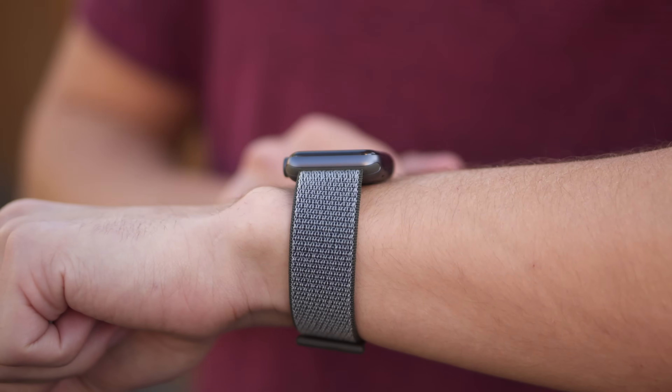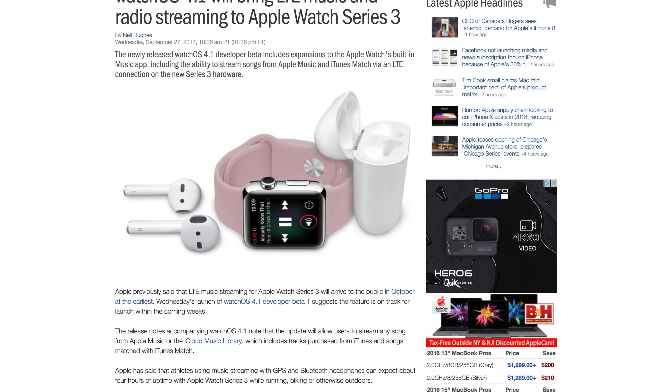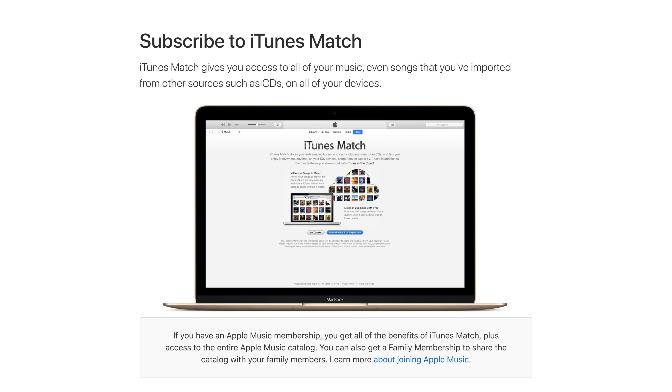When watchOS 4 released to the public, along with Apple Watch Series 3, Apple removed the ability to browse an iPhone's music library on your watch. While watchOS 4.1 won't fully bring back the capability, it'll allow users to view their iCloud music library, including Apple Music songs, iTunes Store purchases, and songs matched to the cloud through the iTunes Match service.